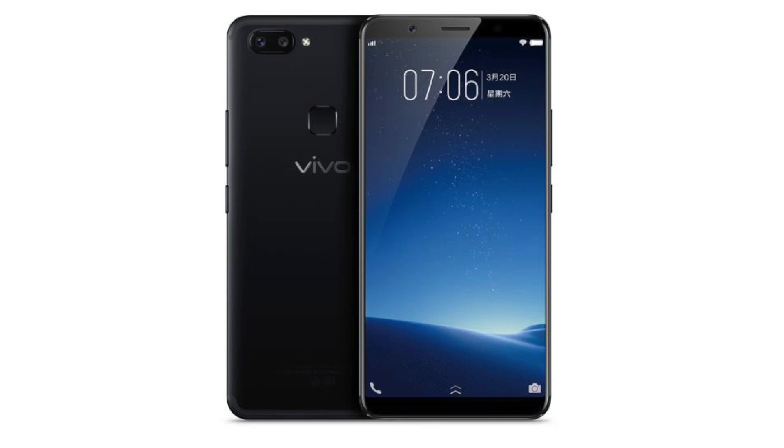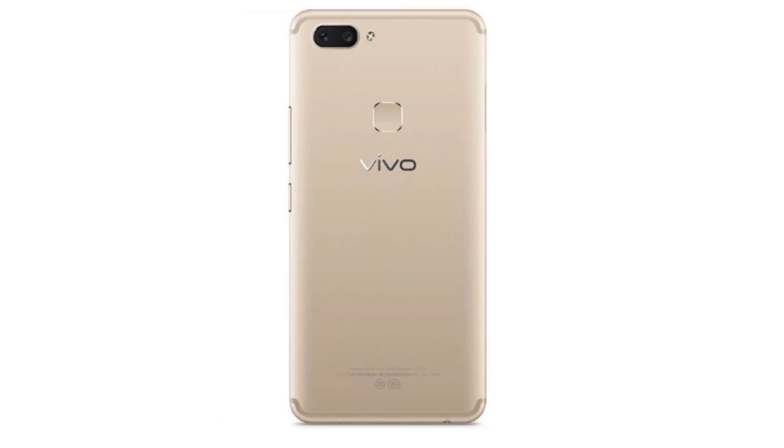Hey guys, so today I want to talk about the new massive phone from Vivo, the Vivo X20 Plus. It's a brand new smartphone that will come soon — you can already pre-order it. It has a bit of an interesting design that looks quite unique. The front screen looks like it goes a little bit higher on the top and bottom sides, which I love.